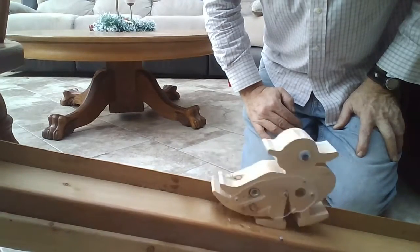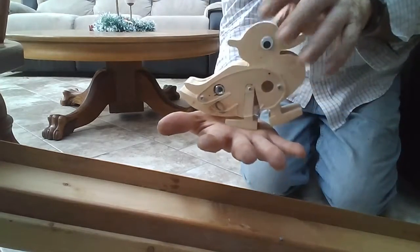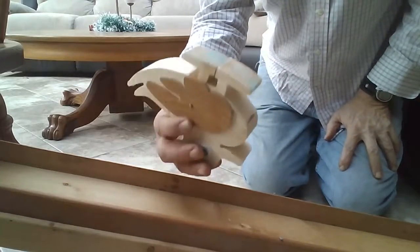We've got some nuts buried inside the wing because we need it to be back-heavy. One other thing you need to do is make sure it has feet.